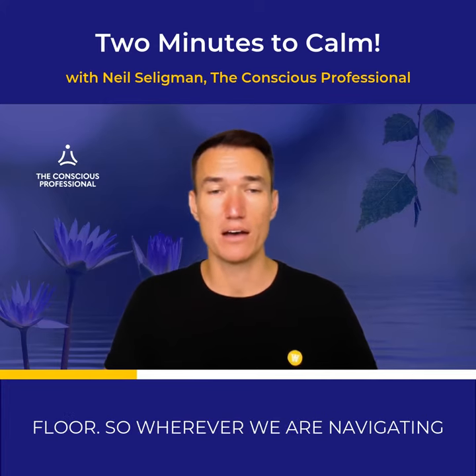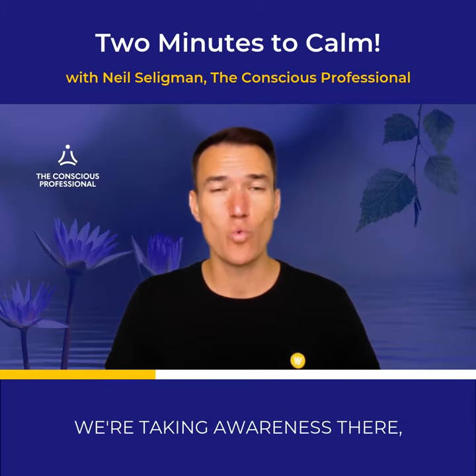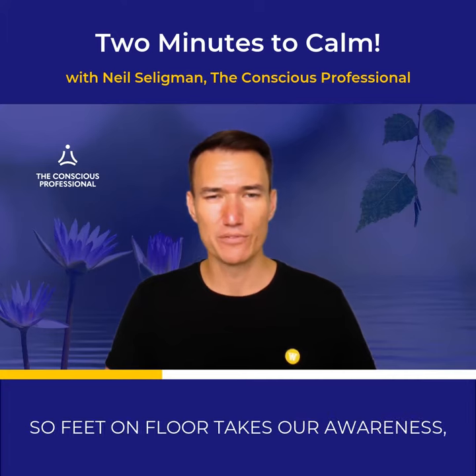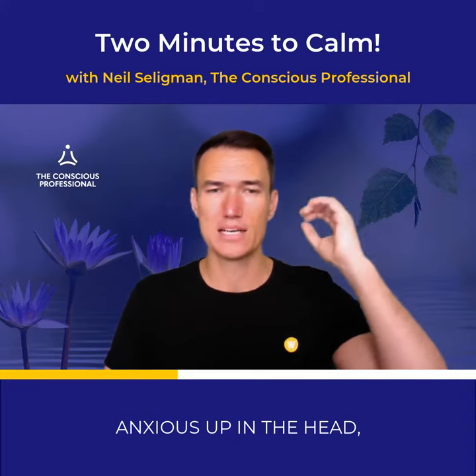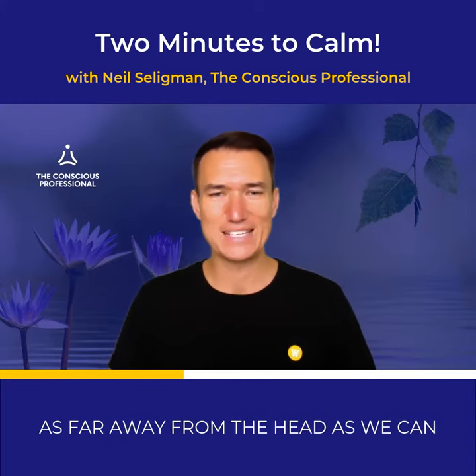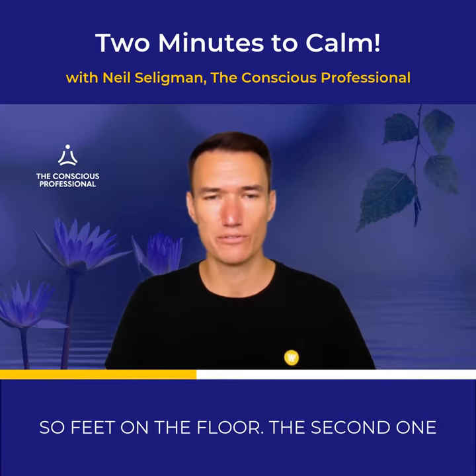So wherever we are navigating — feet, hand on heart, body on breathing — we're taking awareness there. Feet on floor takes our awareness, which is usually when we're panicking or anxious up in the head, as far away from the head as we can get it, down all the way to the floor.